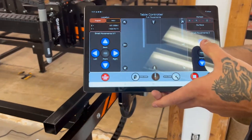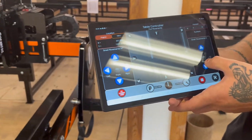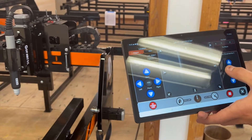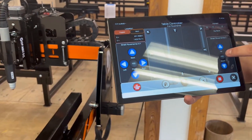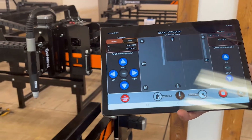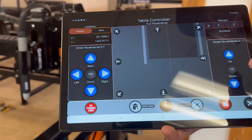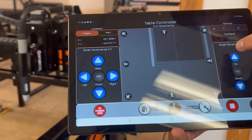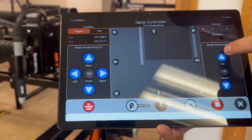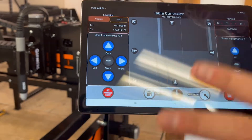Next we're going to go over the small movements for your Z, which is just up and down. It's the same thing — if you press the middle button it changes how far it moves. Tap it once: 2000. Tap again: 1, which you can't see. Then 10, barely visible. Then 100. Then 500, with 500 still being the default.